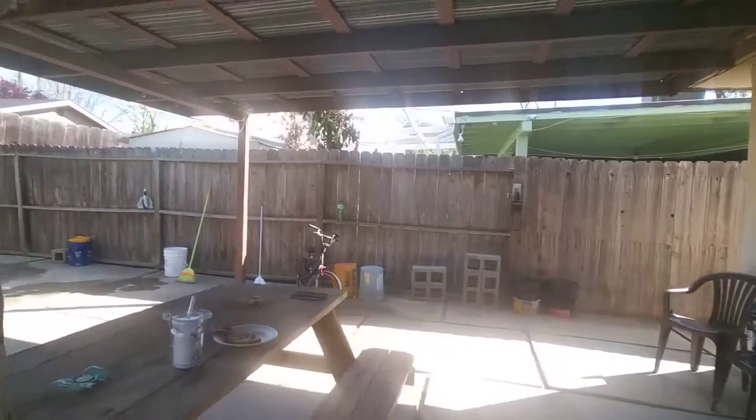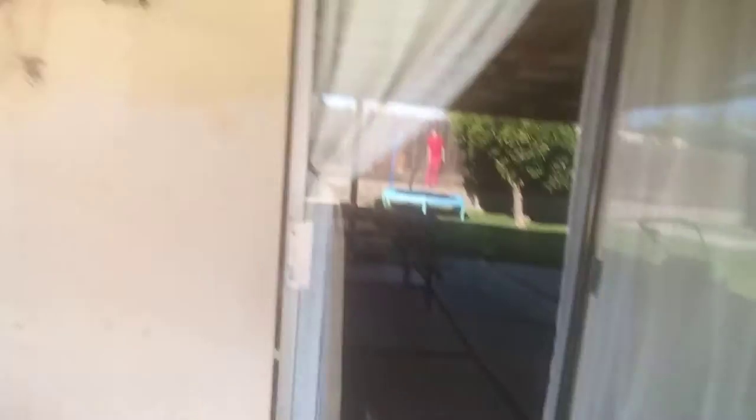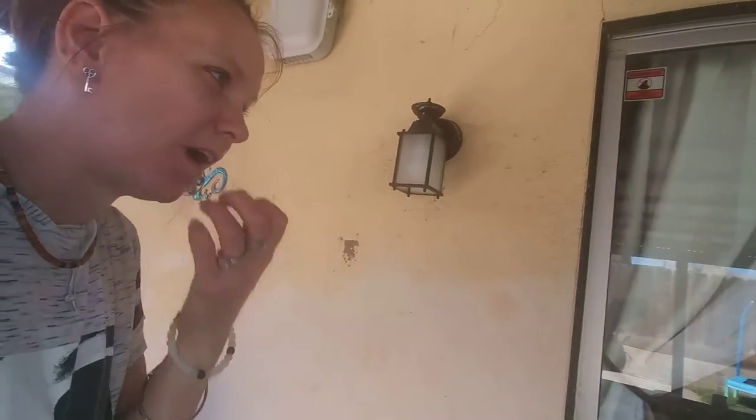My cat's here. He wants to come outside but he tries to jump the fence. Hi Pookie, hi Pookie Bear. He's thinking about it. Alright, I'll talk to y'all later. Goodbye.